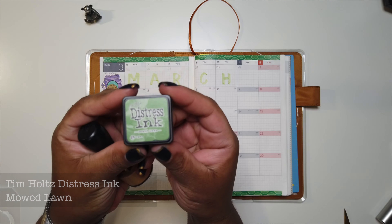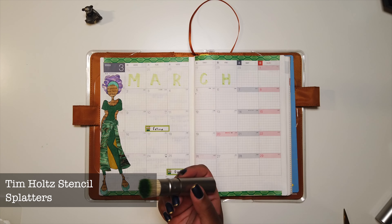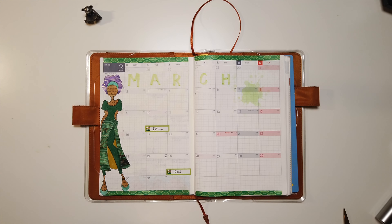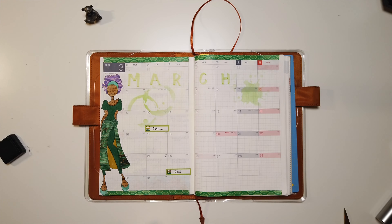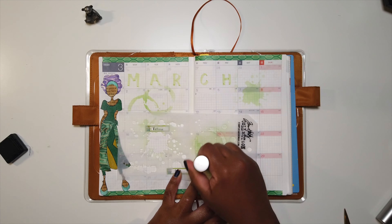Now I'm going to take this Tim Holtz stencil and some more Distress Ink to add more interest to the page. I'm using the stencil called Splatters, and I'm just using the ink blending brush to stencil in that pattern on my page, choosing just random locations — there's no rhyme or reason to it, just wherever I felt it would fit best.